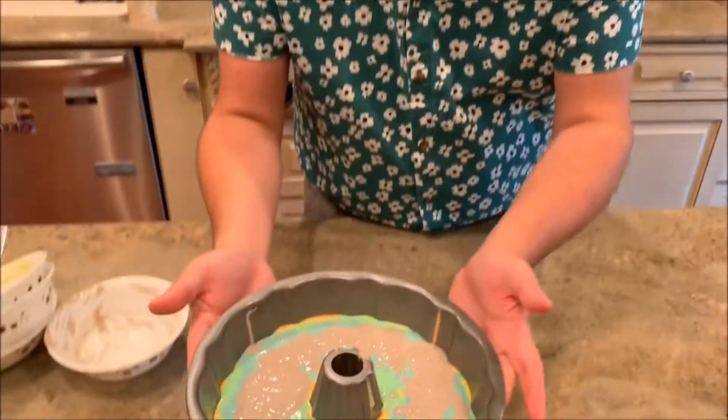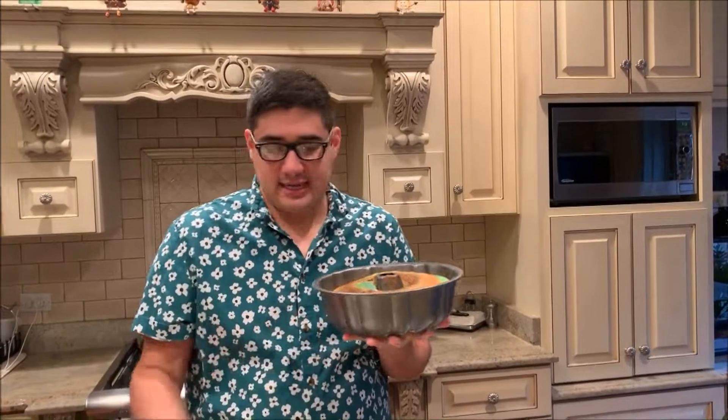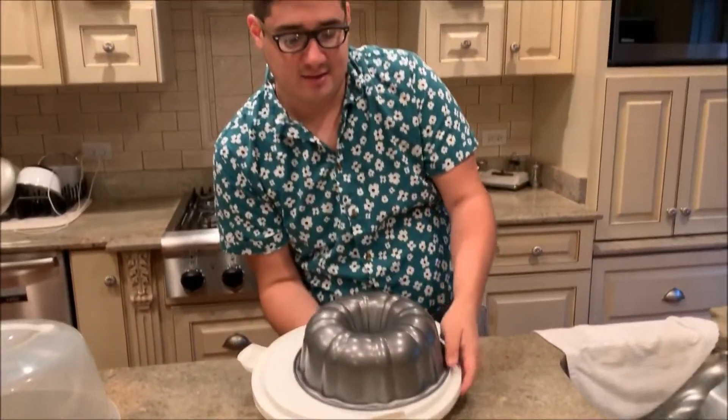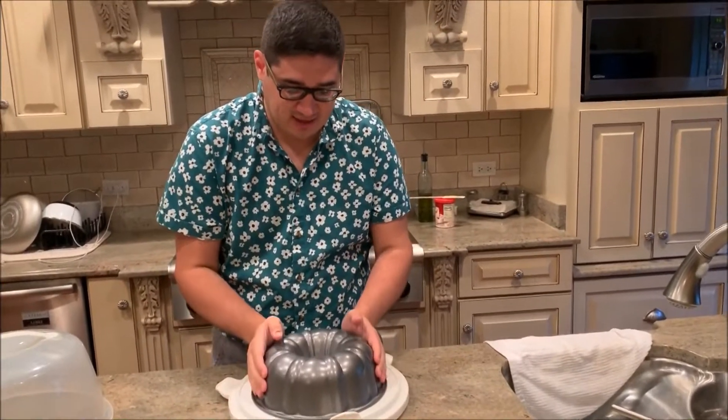It should look like that — it doesn't have to be clean or anything, so don't worry about it. I'm going to throw this in the oven for 33 minutes and we'll come back when it's done. I baked this for 33 minutes and now I'm just going to flip it onto the tray. Hopefully this goes as easy as it's supposed to. I didn't hear it make a noise... I think it's out.